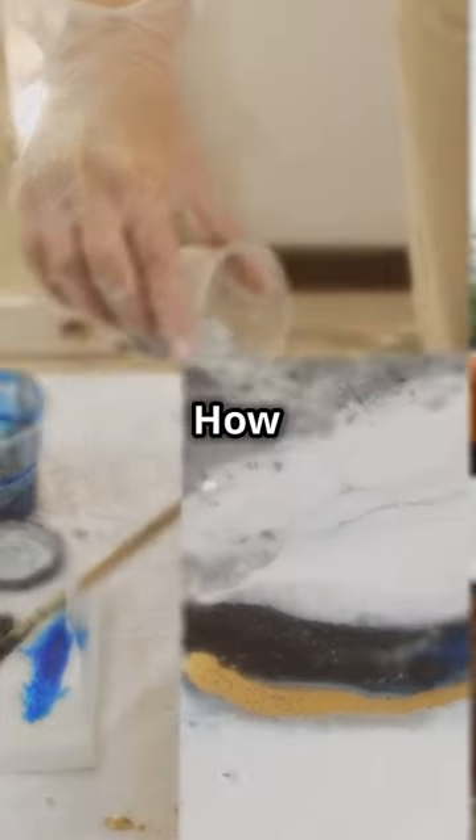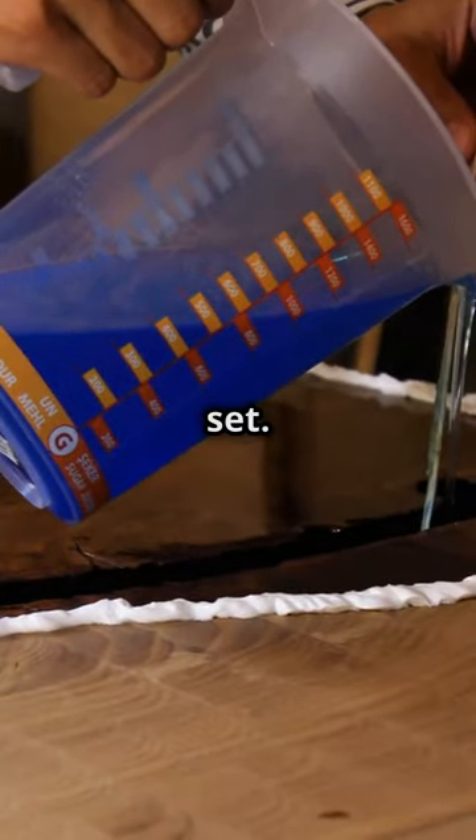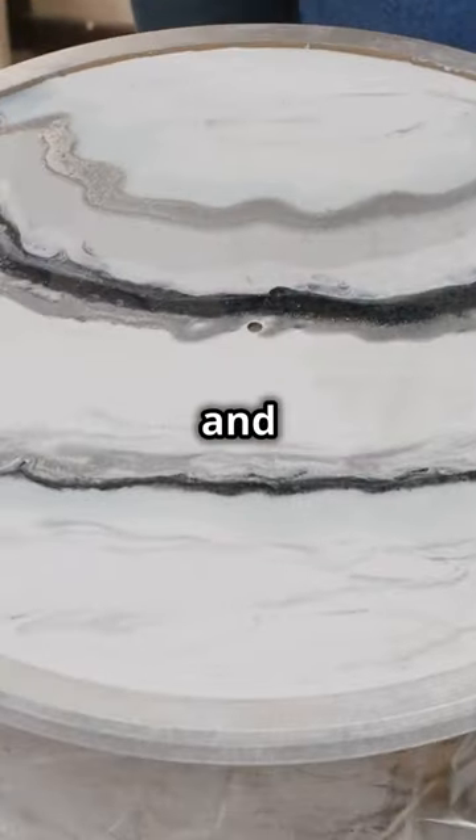Want something sleeker? How about a DIY concrete tabletop? Mix, pour, and let it set. It's modern, sturdy, and surprisingly easy.